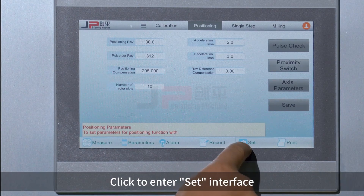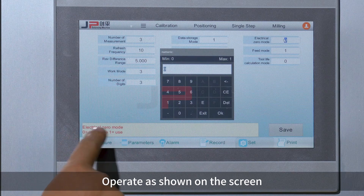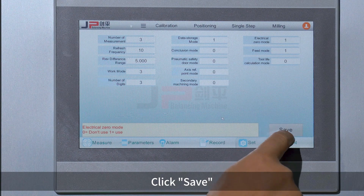Click to enter the set interface. Operate as shown on the screen. Click Save.